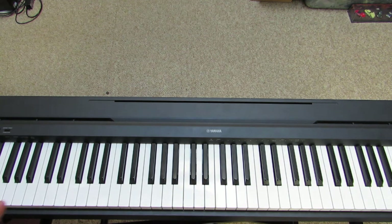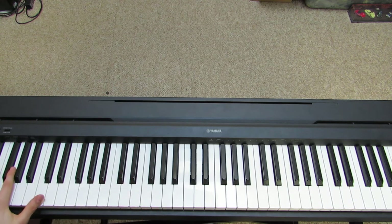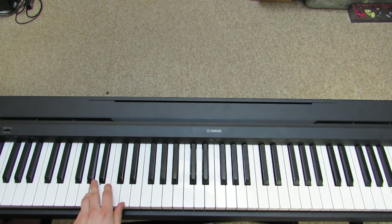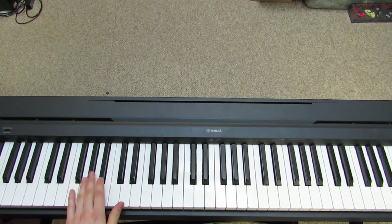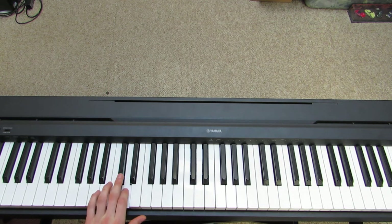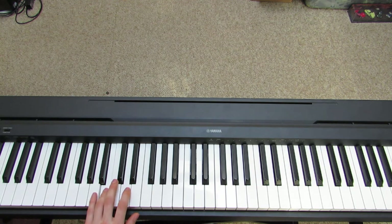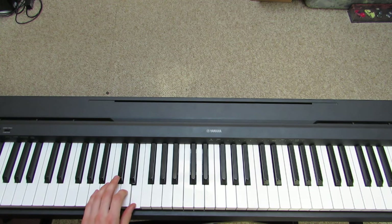Now let's learn the left hand. So this is going to be down here but we're just going to be playing it up here. Everything past this A is cut off so we're not going to be playing this. What's nice about the left hand is you're not really crossing any fingers over one another, so it's much easier.